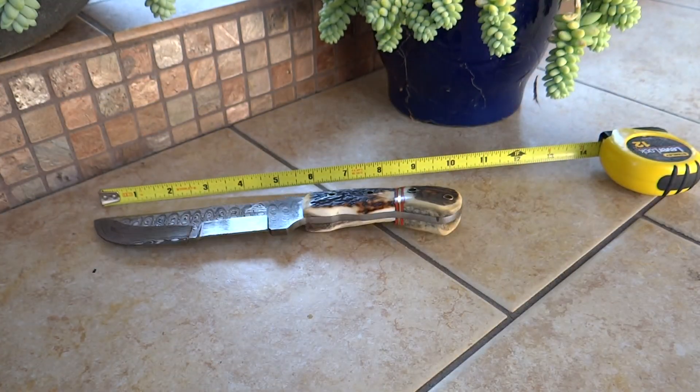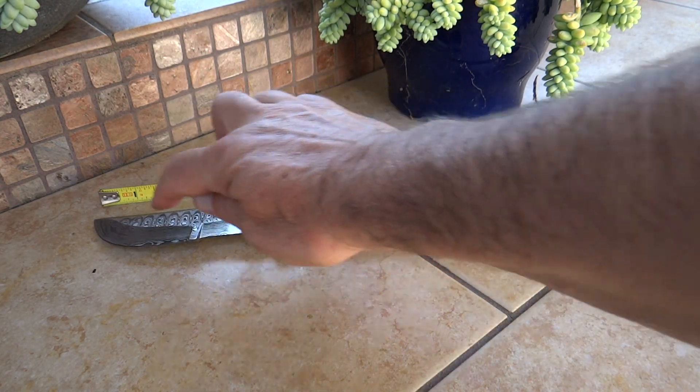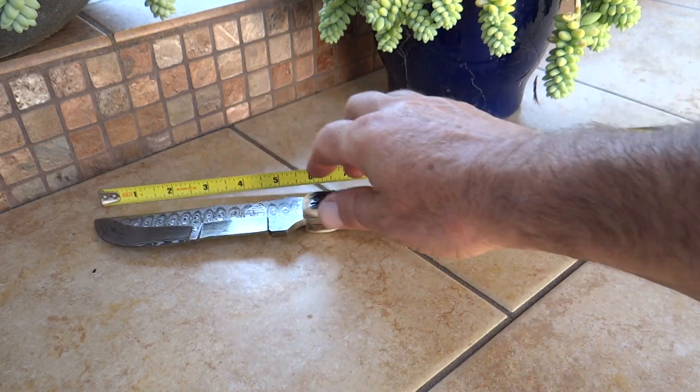This knife comes in at about 10 inches overall. The full blade's about four and a half. The exposed tang is about five and a half. And the primary blade's about two and three quarters.